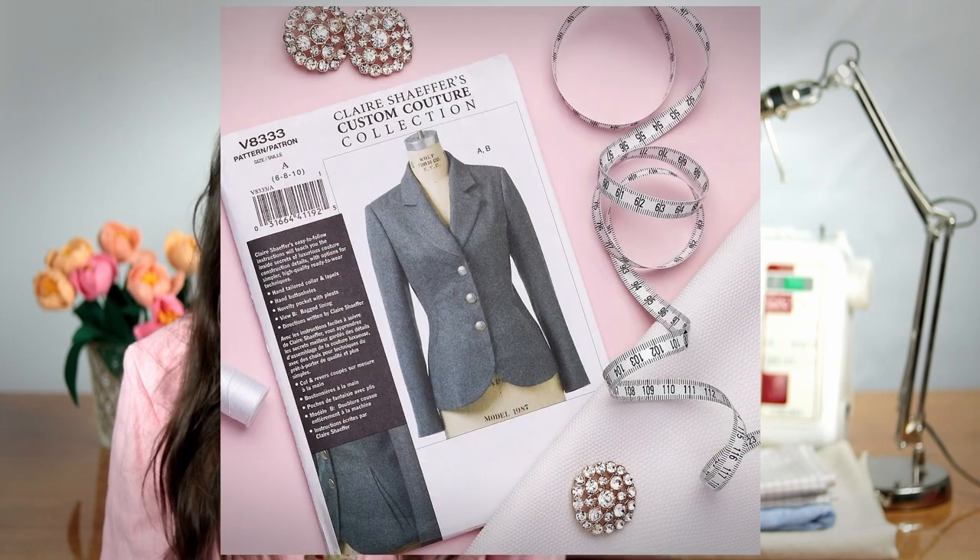If you would like to sew a real tailored jacket following all the traditional rules, you should check out our Vogue 8333. It's a semi-fitted lined and interfaced jacket. It also features slightly extended shoulders, notched collar, shoulder pads, in-seam pockets, side panels, and two-piece sleeves with buttoned vents. By creating it, you get a chance to use some couture construction techniques like hand-tailored collar and hand-sewn buttonholes. But the pattern still has some simpler, yet still high-quality techniques.